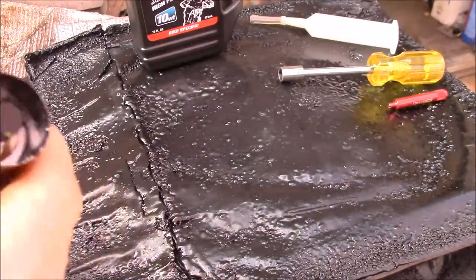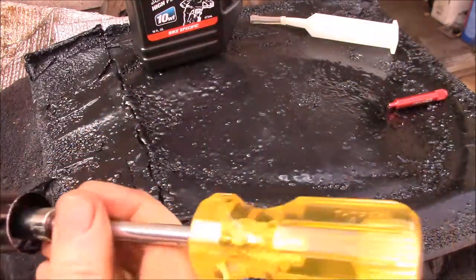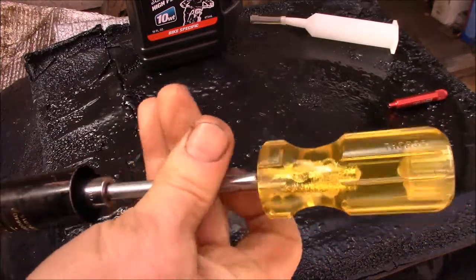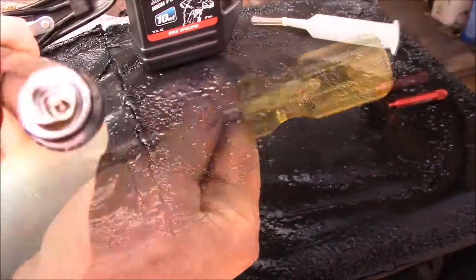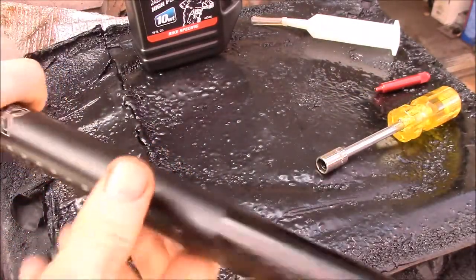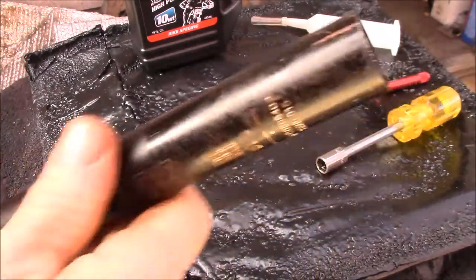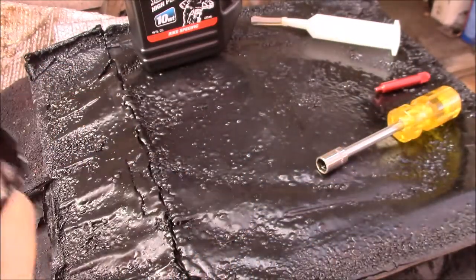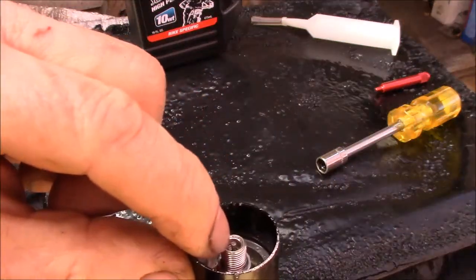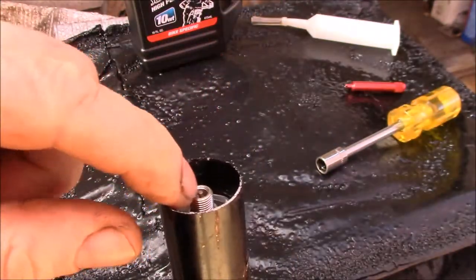I needed to refill the oil. Inside here there's a Schrader valve, so you need a 10 millimeter socket to get that out. There's your Schrader valve. I didn't really want to take this all the way apart, so what I found that worked for a refill technique is I took the valve core out using a valve core remover.